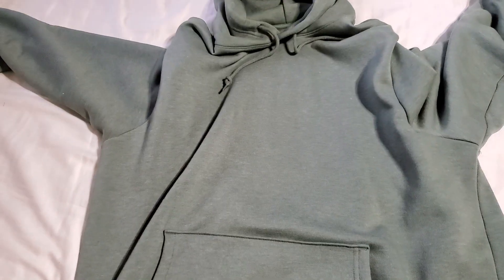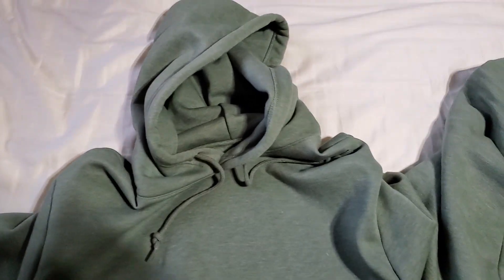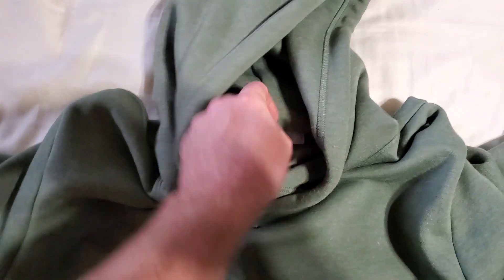So, this hoodie, like a lot of them, was a Christmas gift from someone. Don't remember who, but I know it's from Old Navy, and it's just super comfortable. Really like this thing.